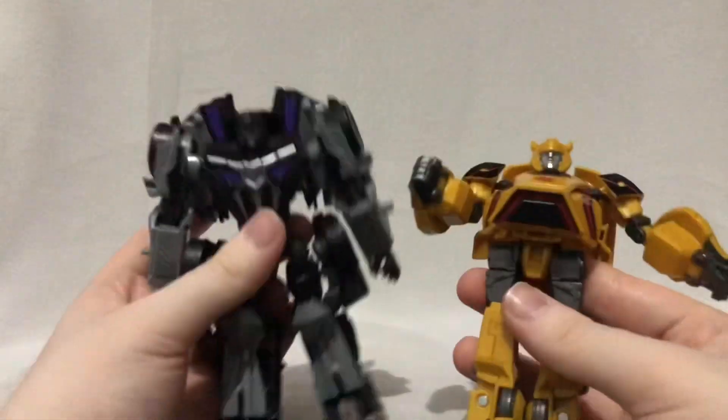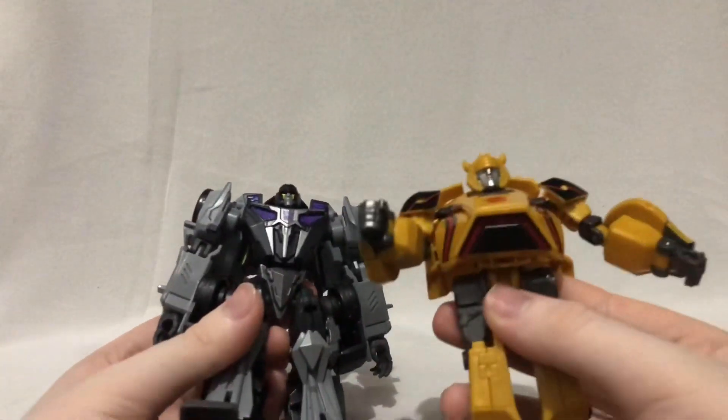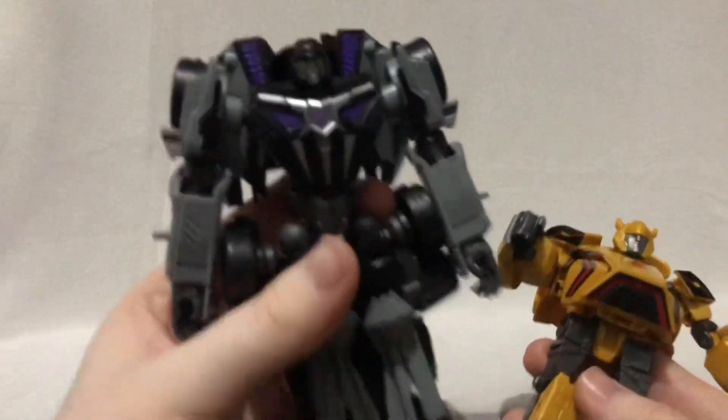Now that I am done with their robot modes, let's transform these two figures, which will take a while. I'll let my background music play while I'm doing the transformation. Let's get into it, and I'll start off with Barricade.